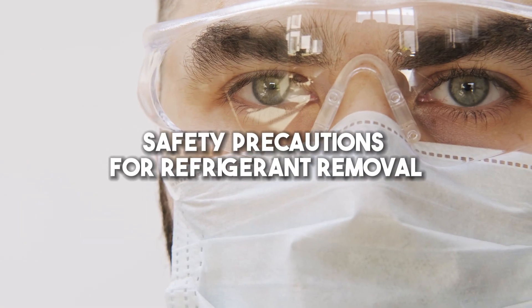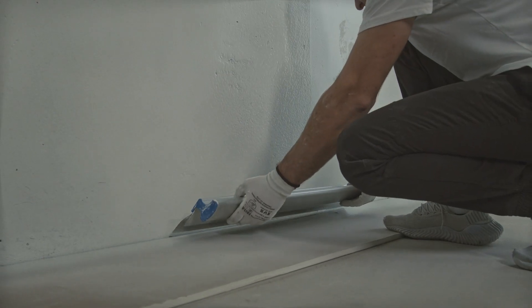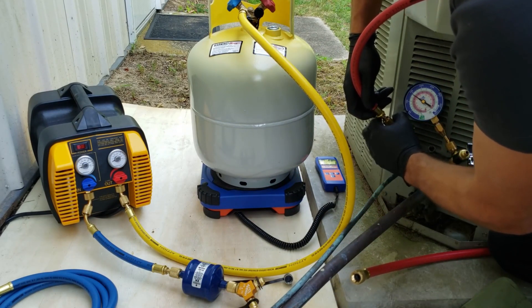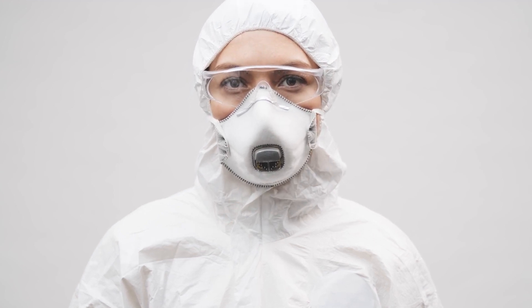Safety precautions for refrigerant removal. Before you start, make sure the power to the unit is switched off and that you have your safety gear on, including appropriate protective eyewear, a face mask, and gloves. Then, carefully attach the recovery tank and hoses to the apparatus you'll use for removal. When dealing with refrigerant, you must always wear protective gear and keep the area well-ventilated due to possible fumes, which can cause respiratory irritations if inhaled without proper protection.